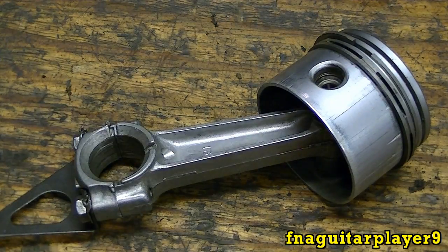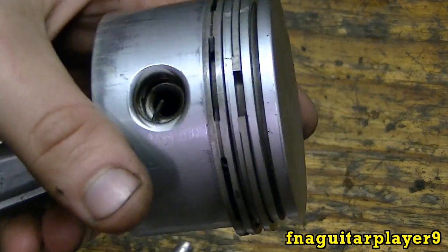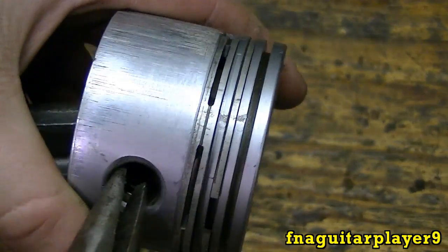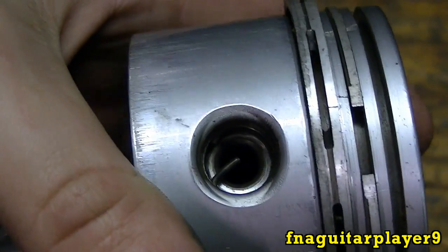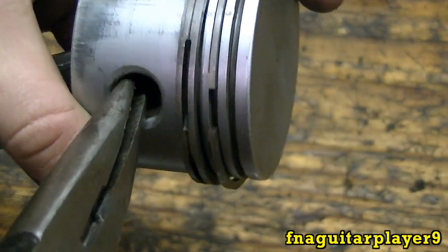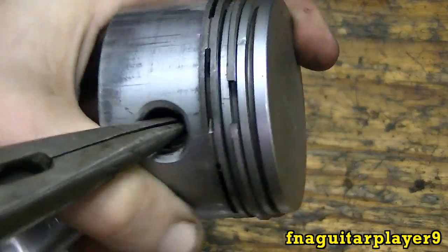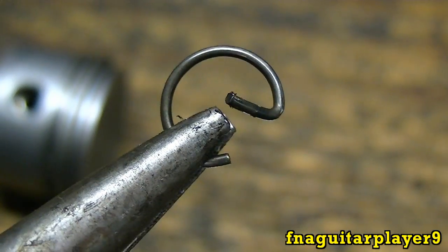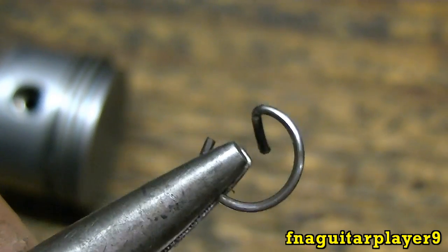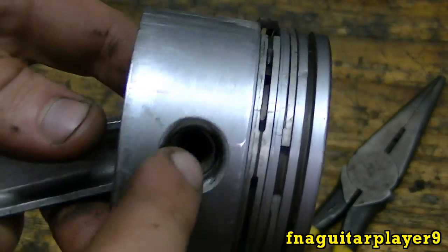The way I do it, I just use a pair of needle nose pliers. I'm not sure if there's an actual tool for this, but this is the way I've always done it. If you look, there's a clip in there — it'll be easier to see once I get it out. You just grab a hold of it like this and sometimes it takes a little while — just kind of twist it out of there. This is what the clip looks like. That's really the hardest part of doing this.